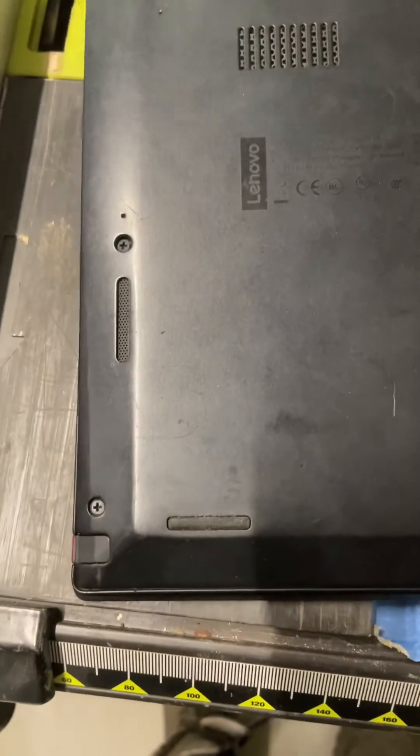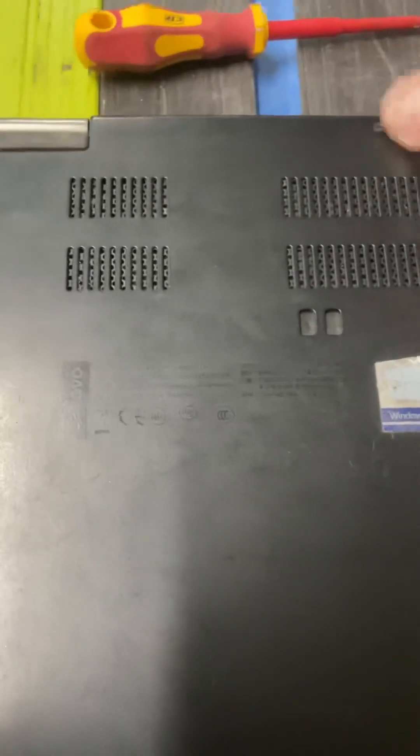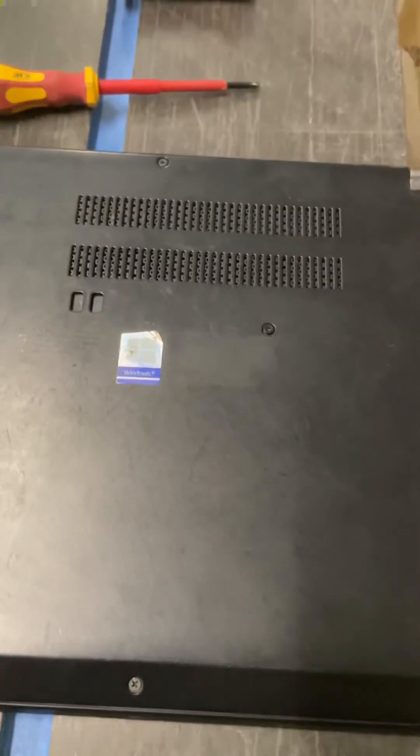Cover on. It's got hooks on one side. Put the hooks back down on the front of the laptop next to the touch pen. And that is it, my friends. Do the screws up. Press power and see how you go. Thanks for watching.